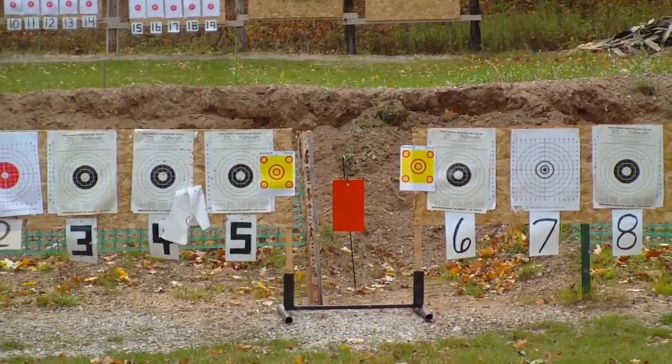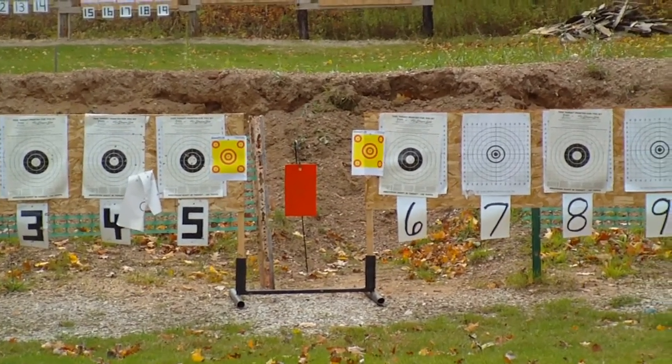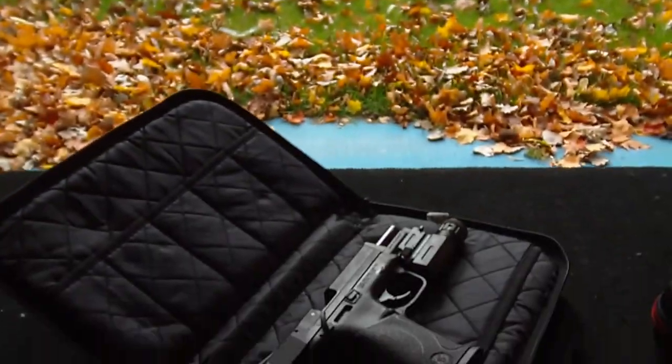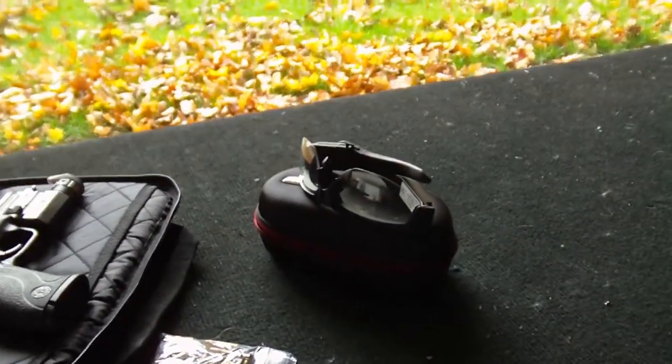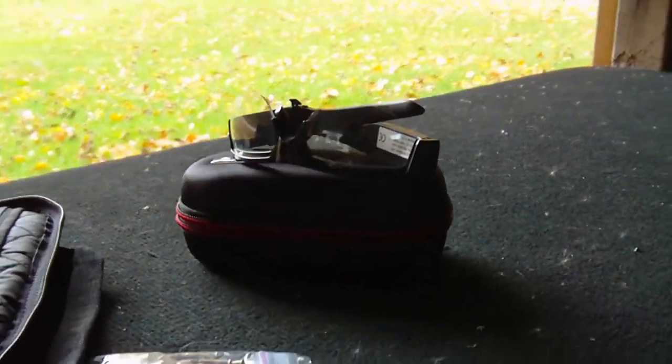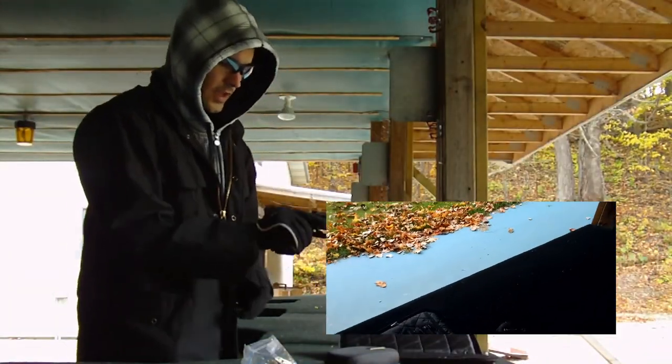As you can see, we got the steel target up there down in the middle and a couple yellow targets left and right. The Smith and Wesson MP22 is an accurate little gun here, so we'll see what we can get out of it. But I'm really hoping that the field of view comes out for you guys on these glasses, so let's go ahead and check it out.